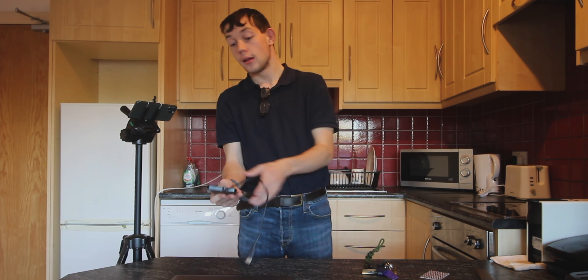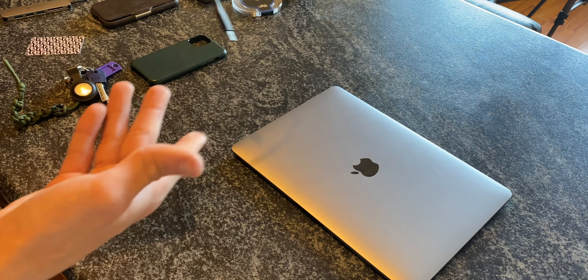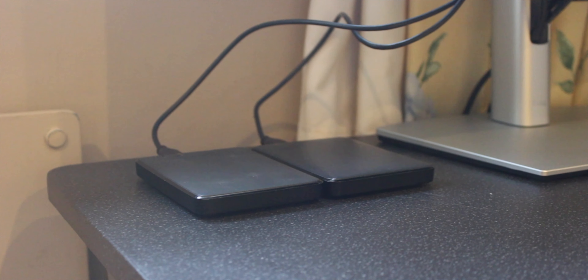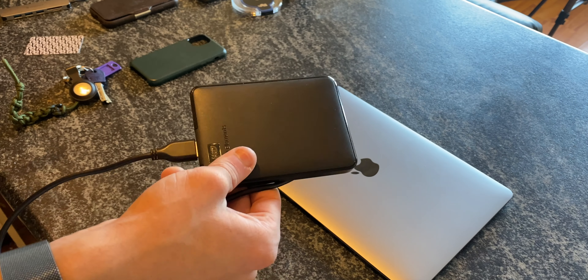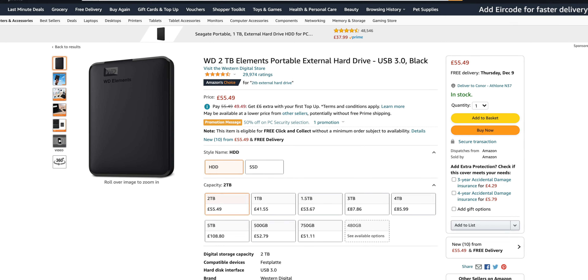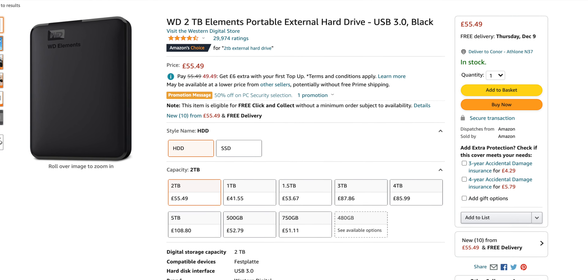Now we're going to discuss storage. Storage is a big one — most laptops come with 256GB drives out of the box. This allows you to add 2 terabytes of storage to your device. You can also get these in a variety of other storage options: 1 terabyte, 500GB, 4 terabytes, or 8 terabytes. It's a Western Digital Elements drive, and I highly recommend it.